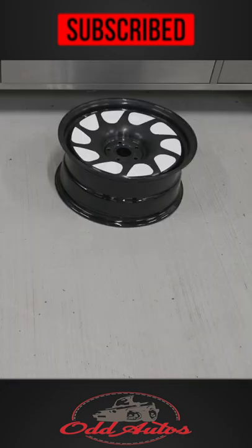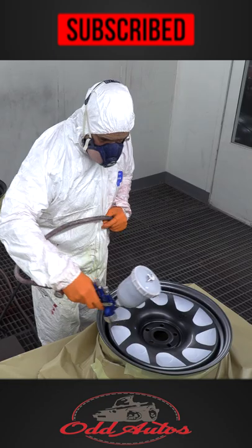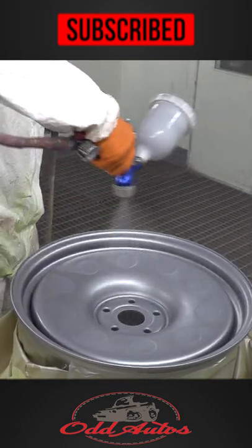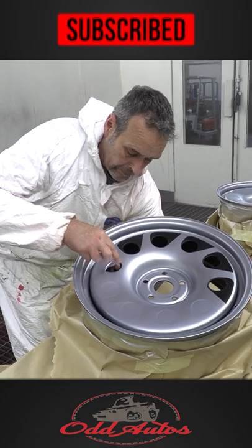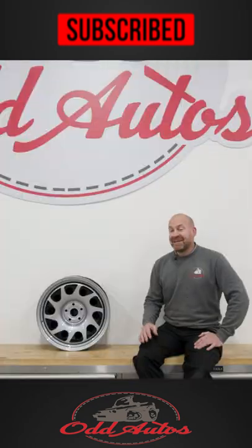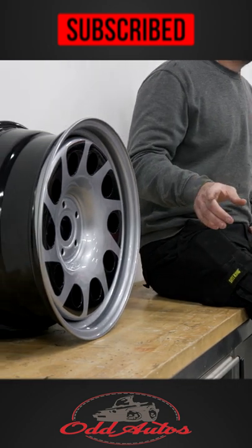You can kind of see what it's going to look like. Let's get some paint on it — we've got a real nice Audi metallic silver going over the wheels. We pull off the templates and then give them all a coat of lacquer.